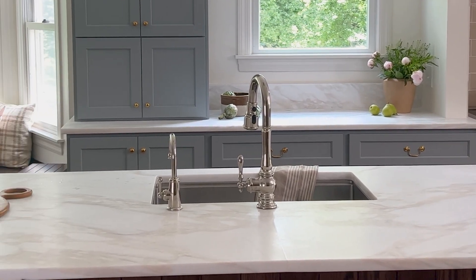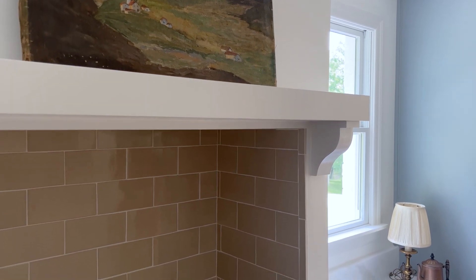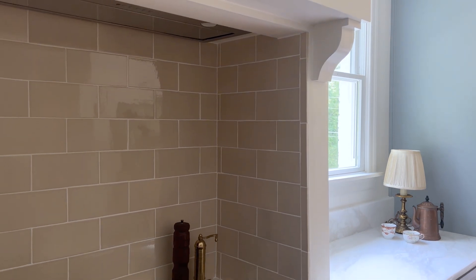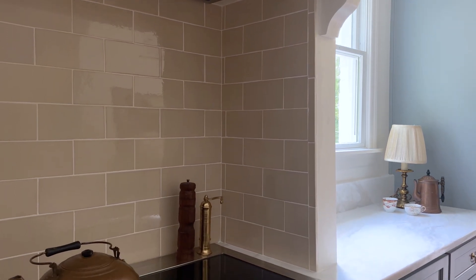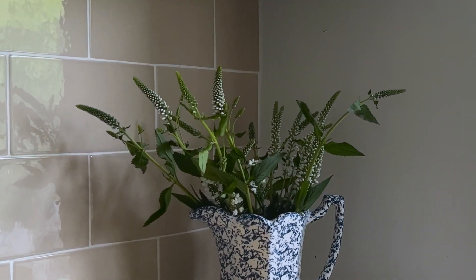The other favorite neutral in the space is the tile in the backsplash, which is both in the range alcove and on the backsplash of the fridge wall. This is a handcrafted tile from Ansaks. Every piece is a little bit unique, and when you get up close you can really see the character that it adds to the kitchen.